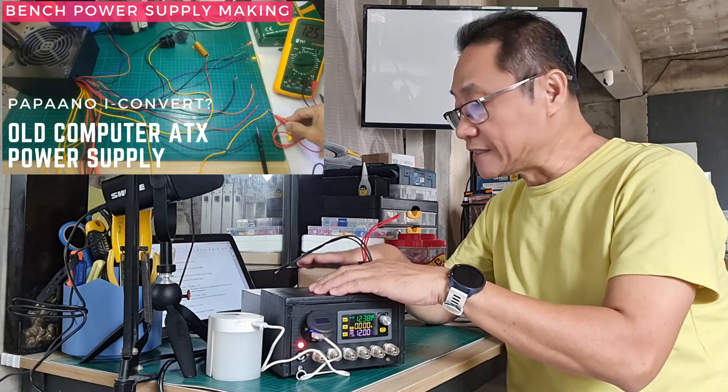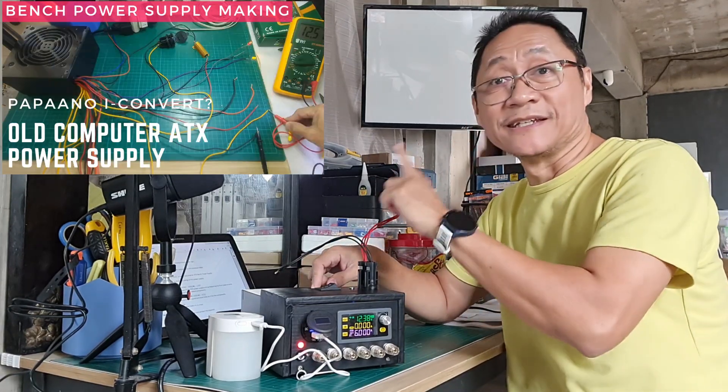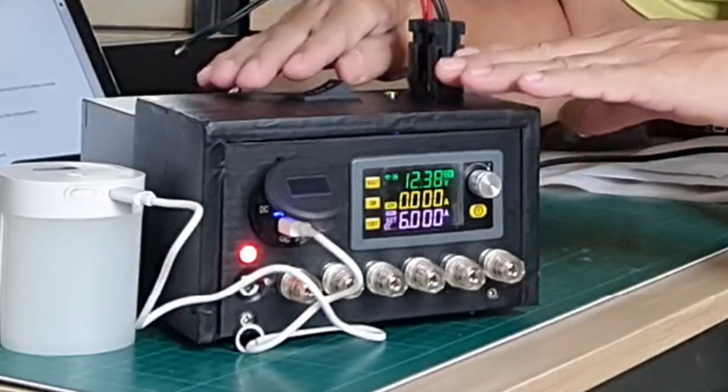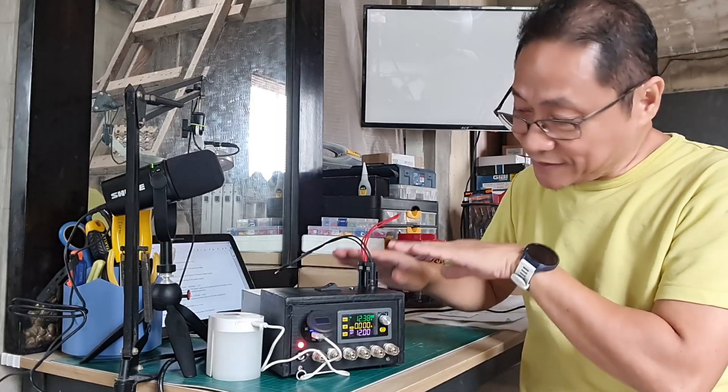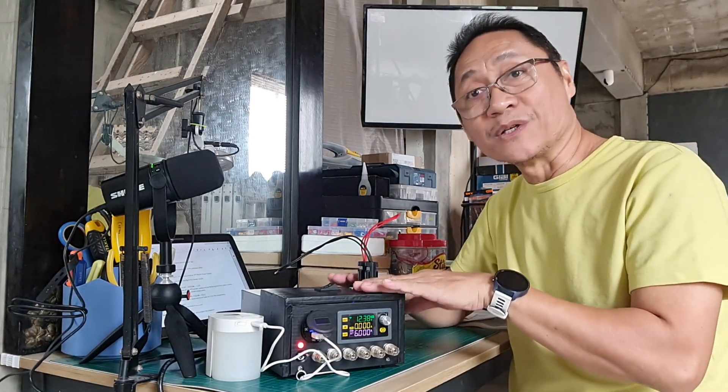I started preparing this bench power supply project weeks ago. I first did the testing of this ATX power supply unit in a previous video. And this is now the final product — a super and smarter ATX bench power supply.